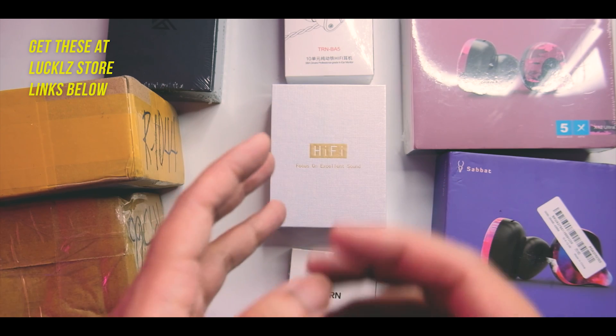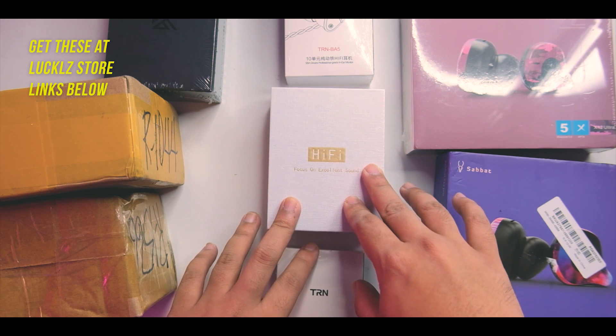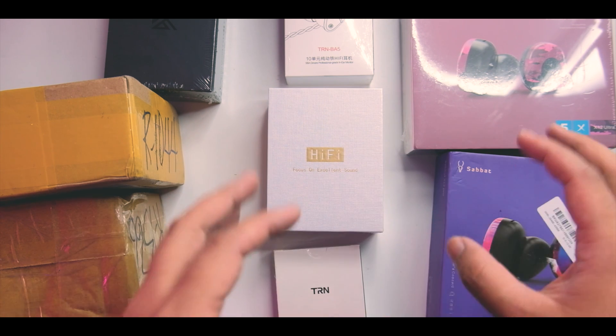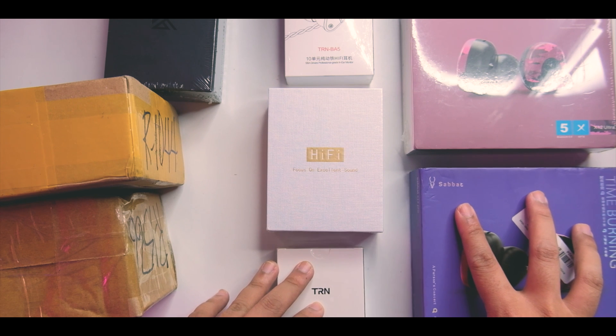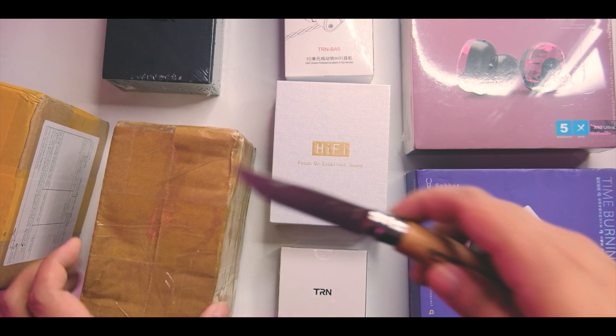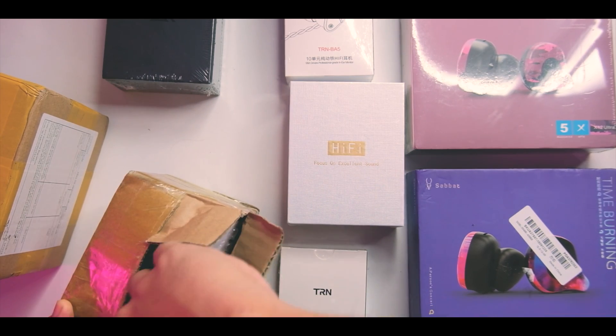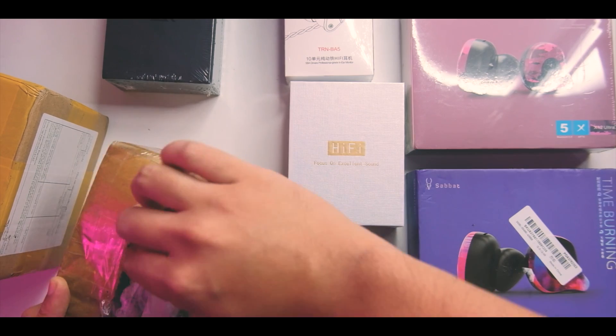The DT6 — the previous version — has a pretty good tuning. I do like the tuning for the price you're paying. It's one of the first few that has a really crazy tuning for the price at twenty dollars. Let's take a look at this box right here — it's not that big overall.